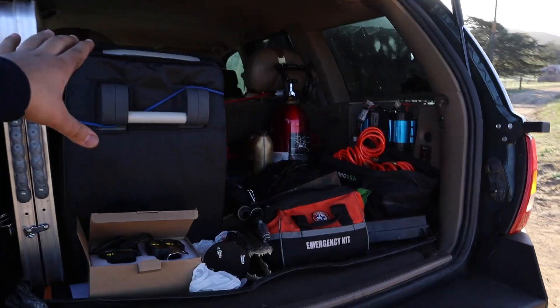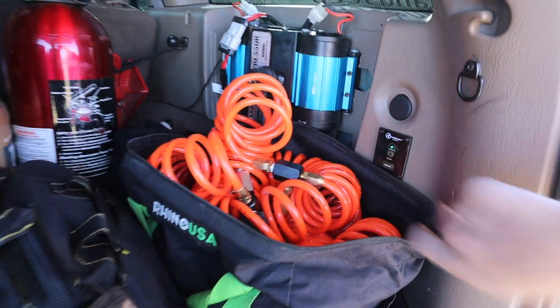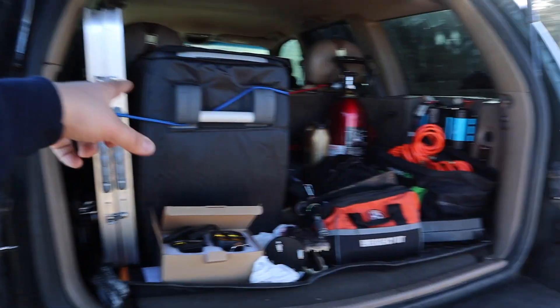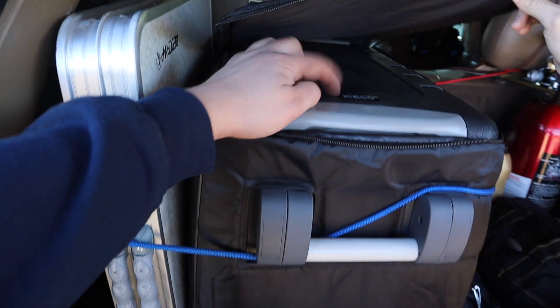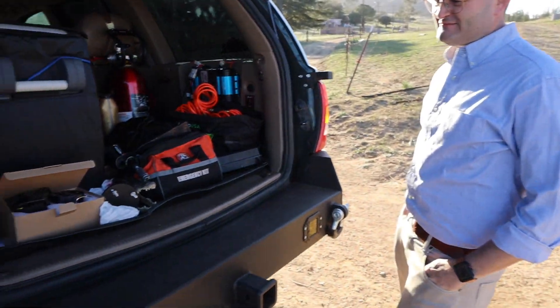One of the fun additions is a fridge — Dane loves food and has three always-hungry boys with him. He got tired of a cooler where ice melts and everything swims in water, so he went with a fridge. It's an 'Ice Cold' brand from Amazon, run by an inverter that's switched on via a power switch.